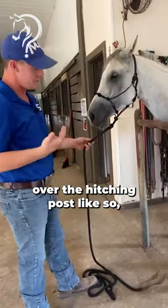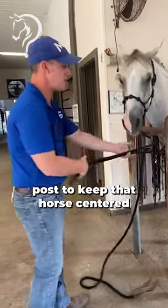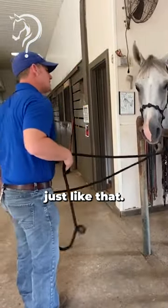I'm gonna bring my horse's head over the hitching post like so. Then I'm gonna go through the U — the U is in the hitching post to keep that horse centered — just like that.